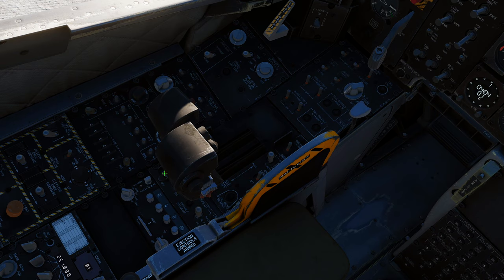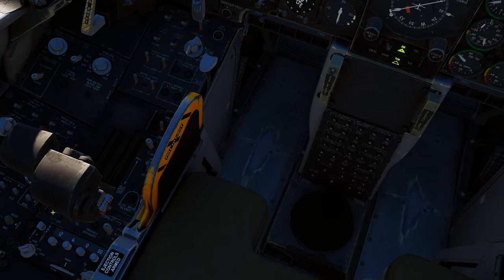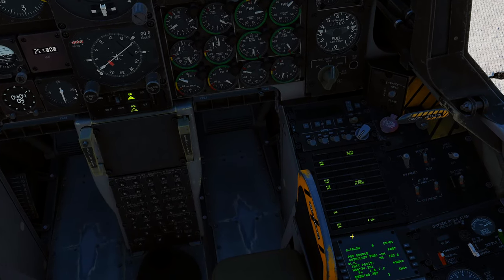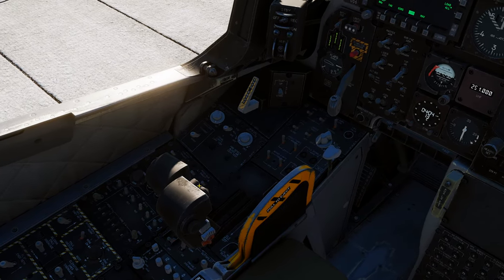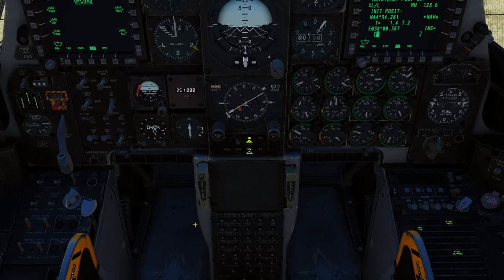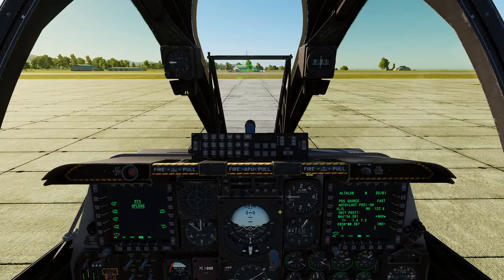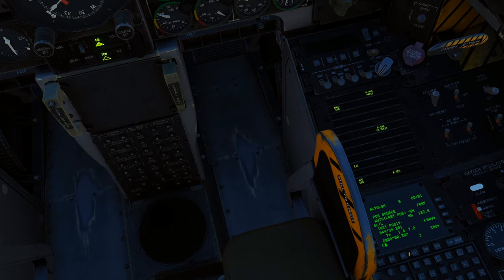Once it says INS nav ready, hit NAV, hit EGI. You don't have the other stuff turned on yet because we haven't started everything, but your INS is done super quick. That's how you do a fast alignment.